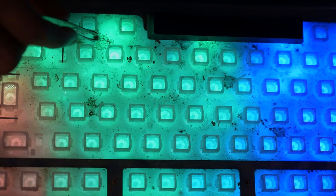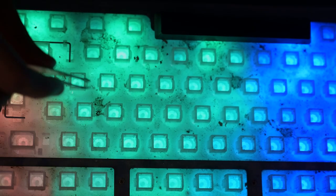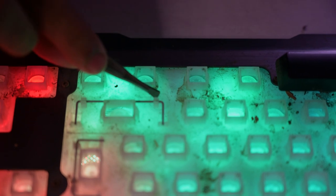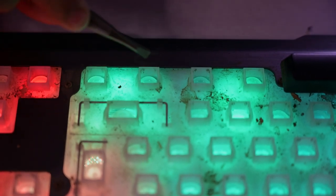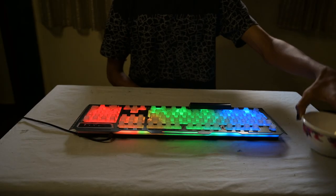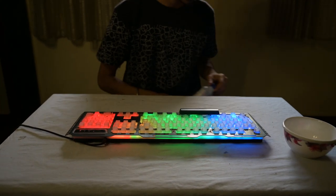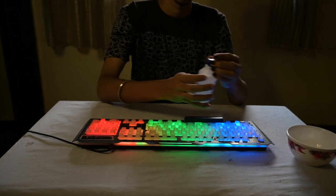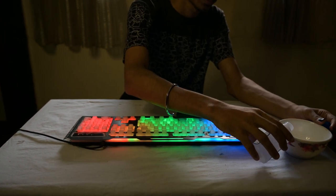After that, get yourself some of these tweezers — this is called a plucker — and pick out the dust particles. You can buy them from any store near you. Along with the dust, I found some hairs. I have no idea where they came from, but just remove them.